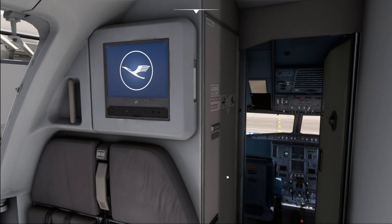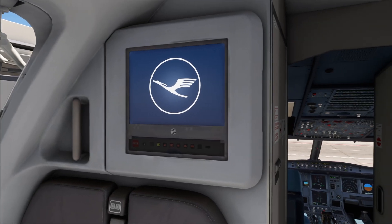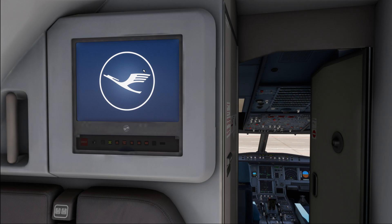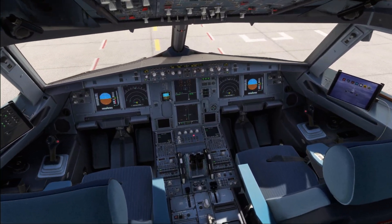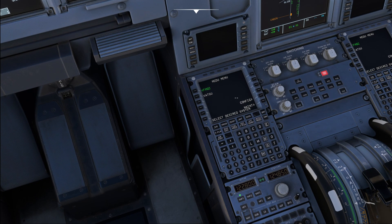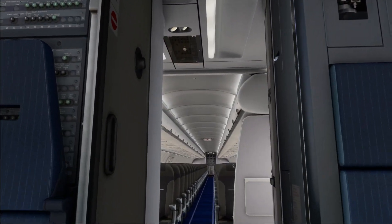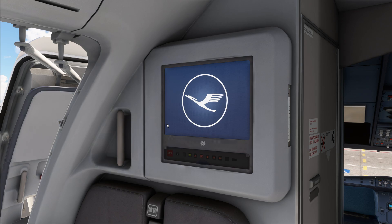We have our forward attendant panel located right over here, and on one of the different pages you will actually find the water indication at the top. That is something you would have to submit before each flight to your company so they can take the correct weight of the water on board into account for the load sheet. There is a little trick for that inside the cockpit as well — in the real aircraft you can find it in the MCDU. In most cases it's easiest simply to have a look at the flight attendant panel or just ask one of the flight attendants what the current portable water on board is.